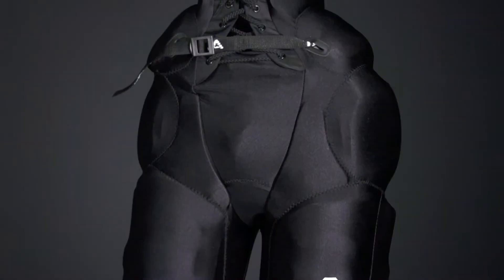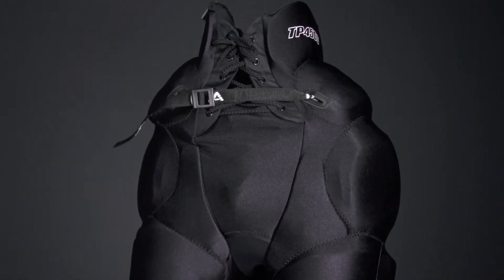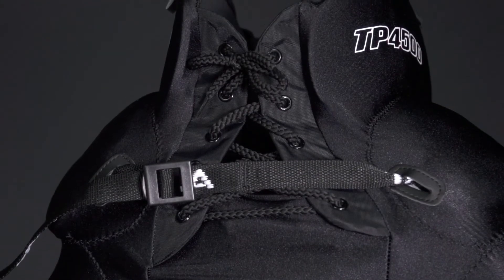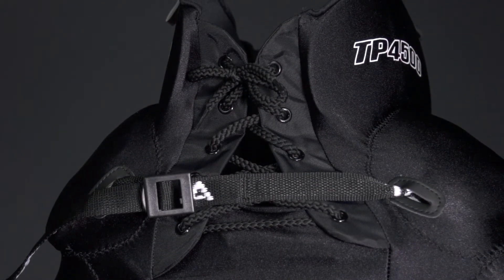Hey everybody, Brandon here from iDubHockey, here to look at the Takla 4500 Ice Hockey Girdle. So we've got a spandex exterior, so it's going to keep that protection nice and close to the body. We've got a lace tie-up system and adjustable nylon belt, keeping that protection nice and snug around the waist.